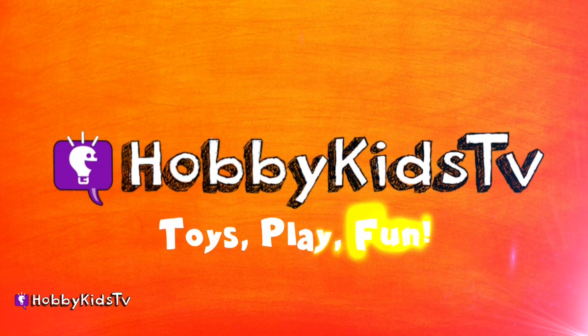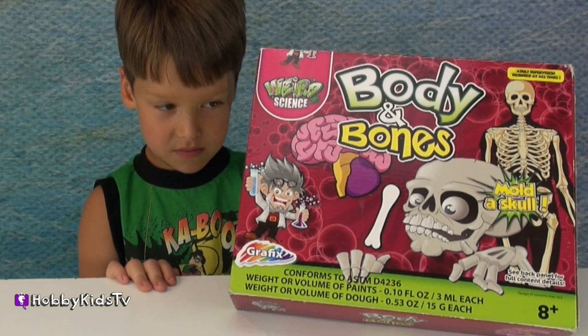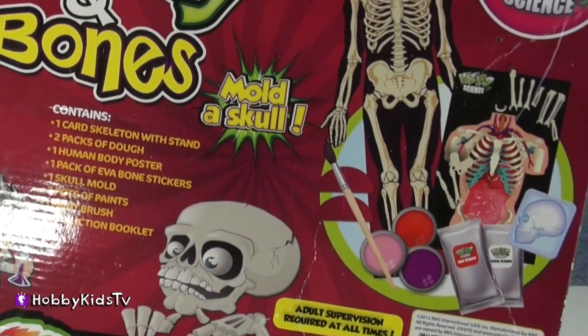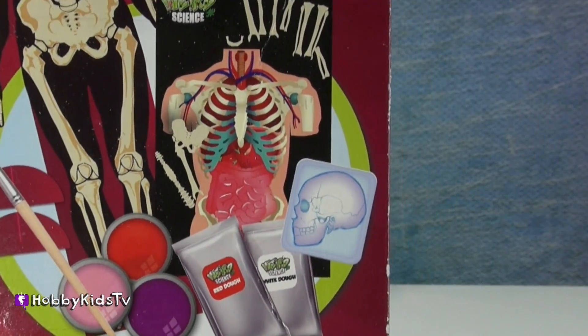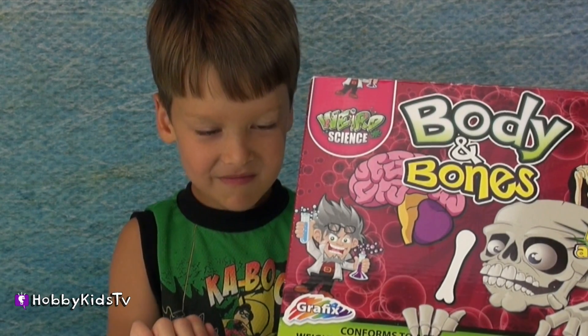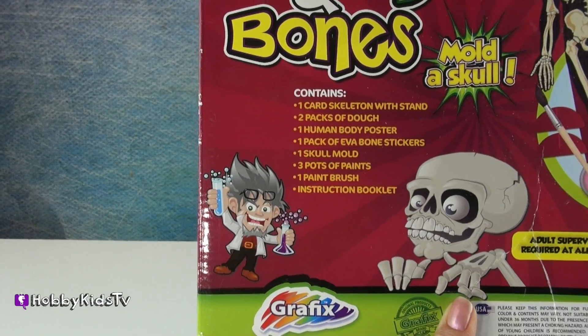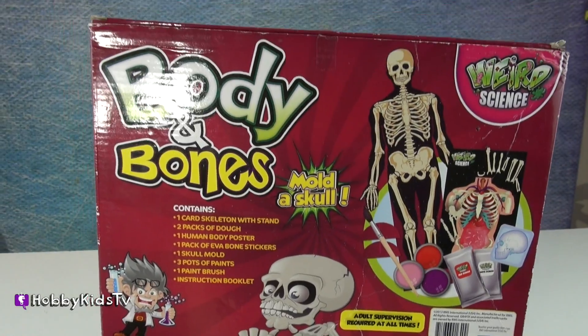Hobby Kids TV. Today we have Body and Bones by Weird Science, for ages 8 and up. It comes with all the stuff you see here. Hobby Spider's with me here today. Are you ready to do this? Yes. So you can learn about science, learn about your body. Let's open this up.